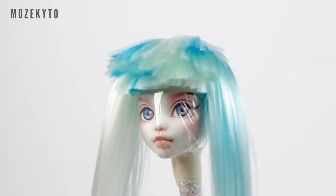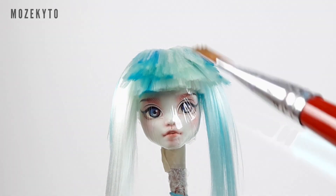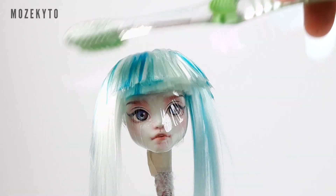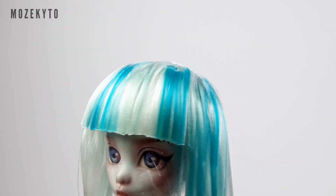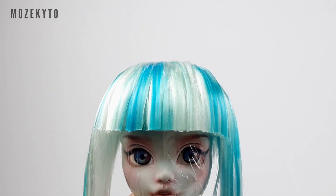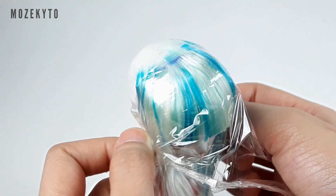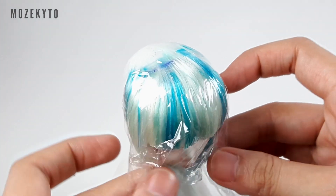This will happen for sure, so whip out your toothbrush or brush, dip it in water, and use it to tame this fluffy mess. Then cover the bangs with cling wrap to keep them protected from the next set of wefts we'll be gluing.